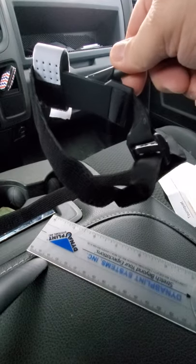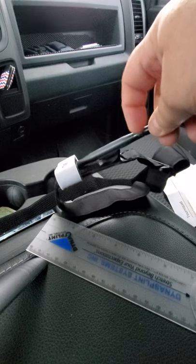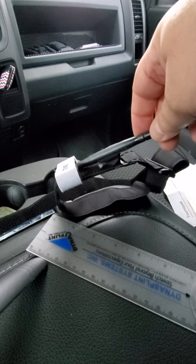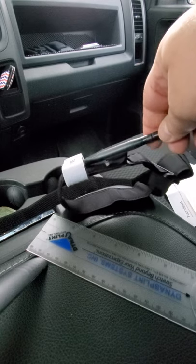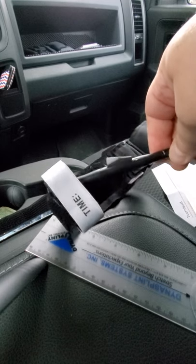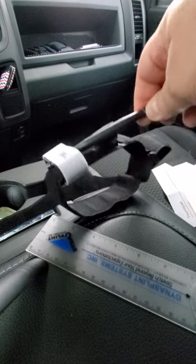Overall I'd give this four stars. If this had an aluminum torque wrench on it, I would give it a five.